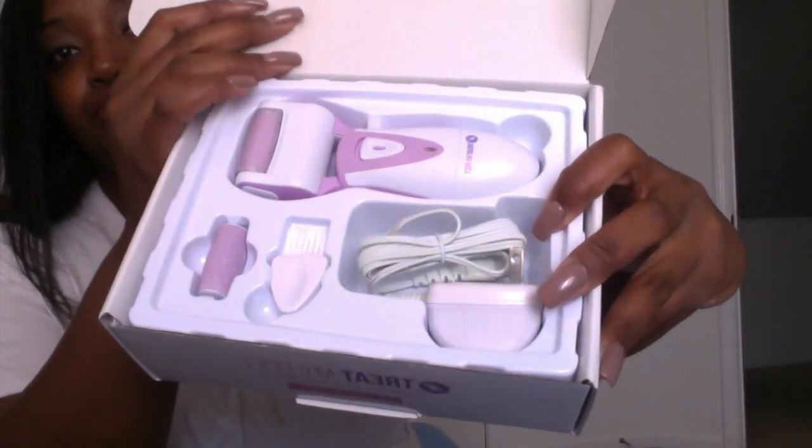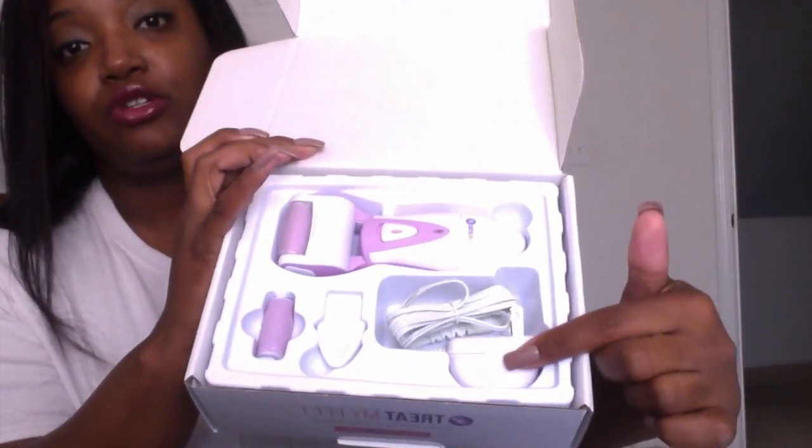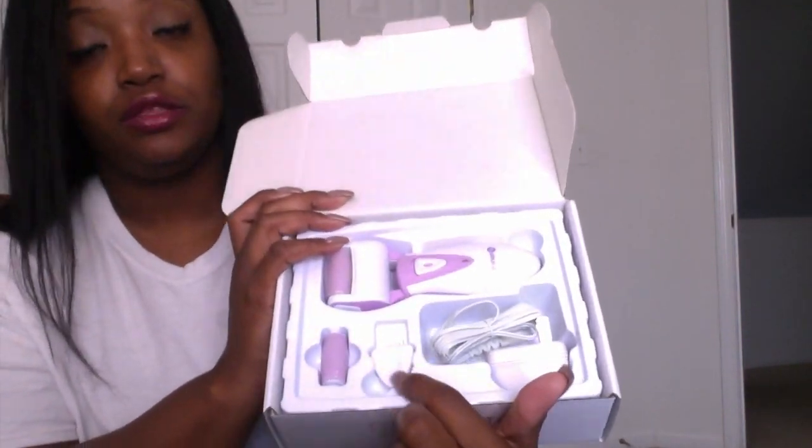So it comes with every separate compartment: your charger cable, the actual unit itself, the brush to clean it, and then the extra roller head like they said — and then of course I have two more I can use. You pop this off and it's almost like a nail file — that's basically what it feels like, like a medium to coarse nail file, which is amazing. I love that it has this cover that goes right back on so you don't damage the head. This little brush is so cute and it's basically to clean it off, because when you file your feet you'll get little particles.